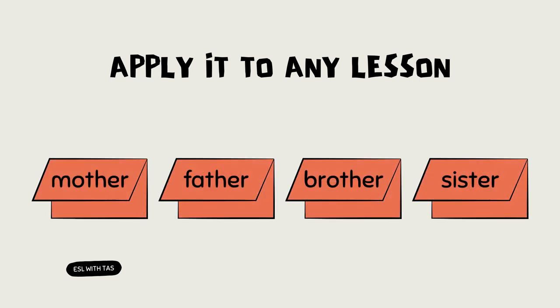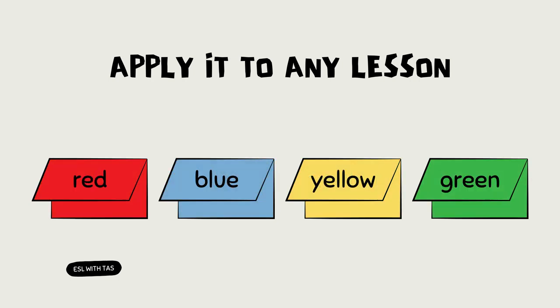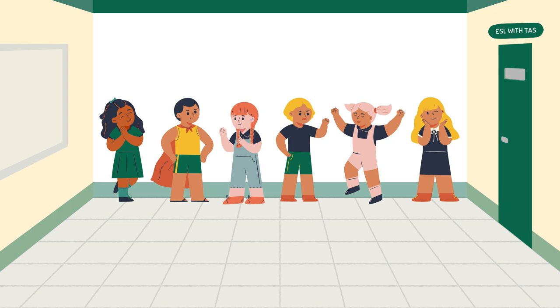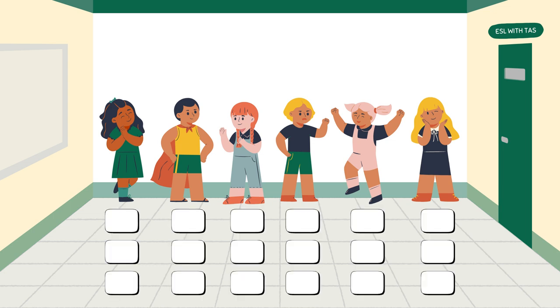It's super fun — you can easily apply it to any lesson, and the best thing about it is that it keeps children focused and engaged throughout the whole activity, which is basically every teacher's dream. Let's move on to the second activity, called the Rolling Cube.